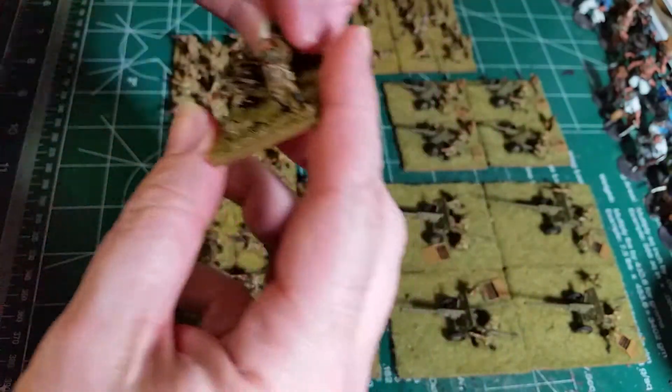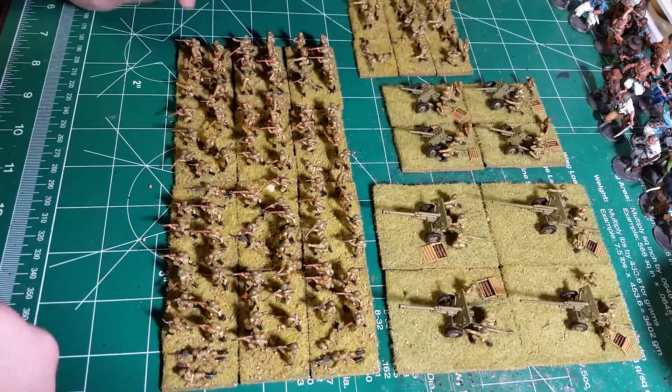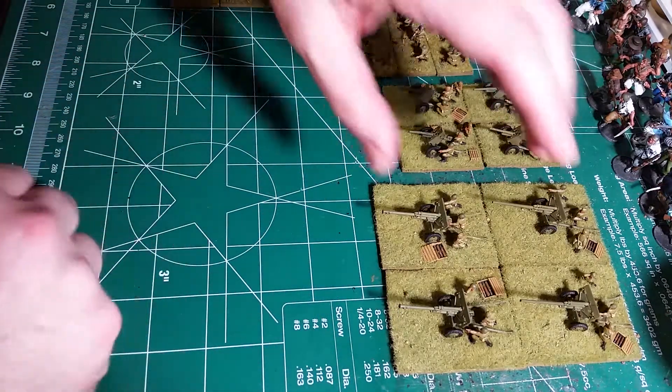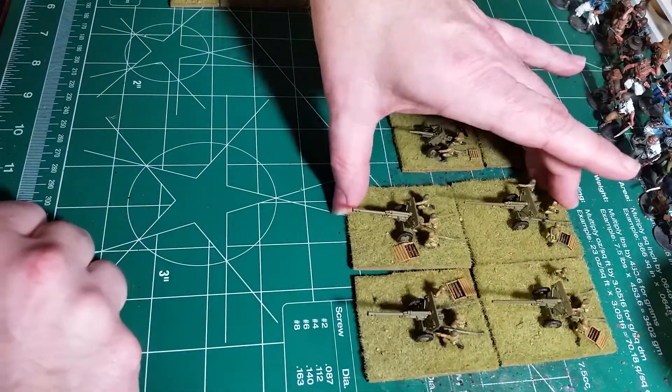You've got guys with submachine guns and tossing grenades — that's the 12 stands. We'll set those aside and look at the guns. We have two types of guns here.